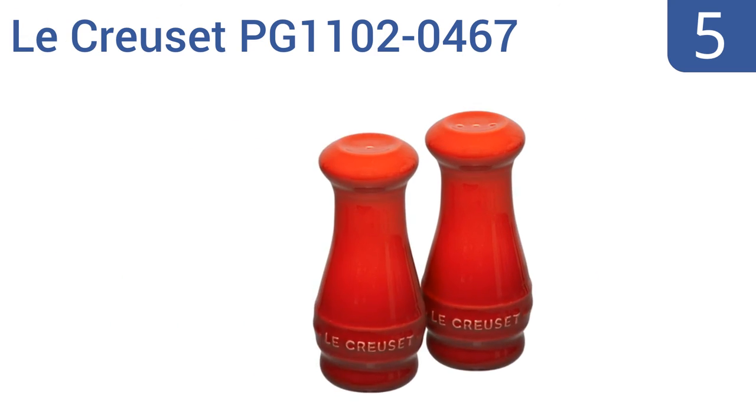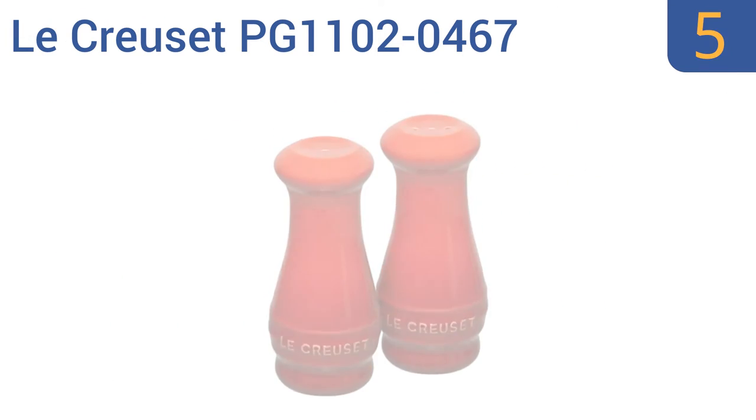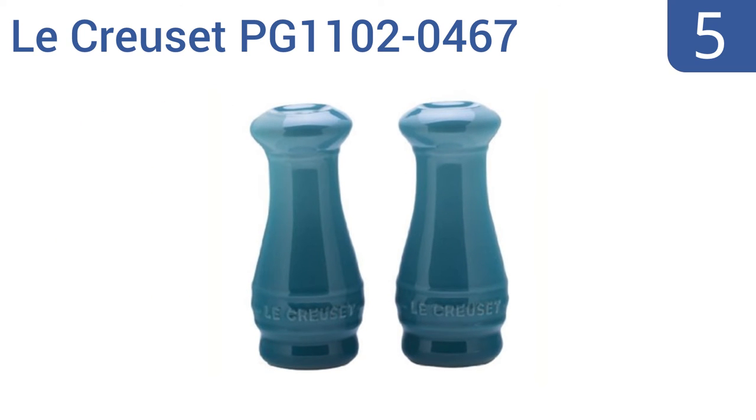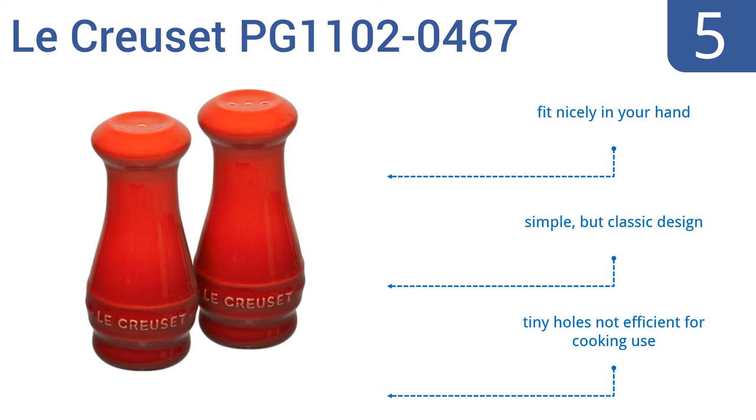Halfway up our list at number 5, add a pop of color to your kitchen decor using the Le Creuset PG1102-0467. It comes in an array of bold colors and is made from a non-porous enamel finish that resists staining, chipping, and cracking. Each piece fits nicely in your hand and they're a simple but classic design. But the tiny holes mean they're not efficient for cooking use.